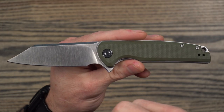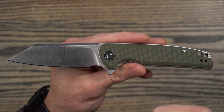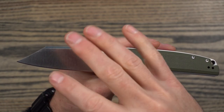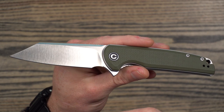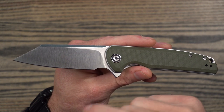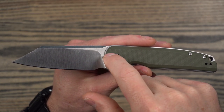This is D2, which is basically becoming the default budget steel now. I like D2 — I think it's a good steel. It's semi-stainless, and you still see a lot of custom knife makers utilizing it. Of course, there are a lot better steels out there, but for the price point of this knife, I think it's great.